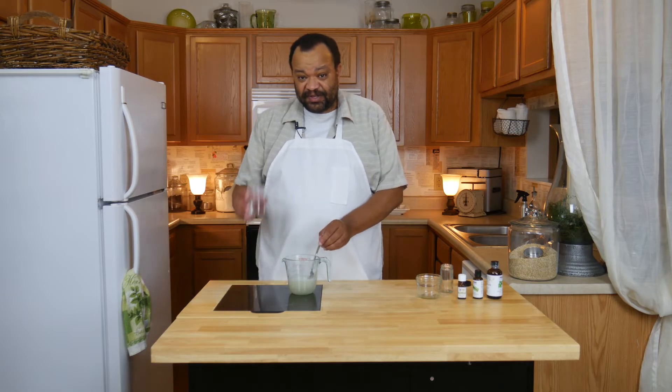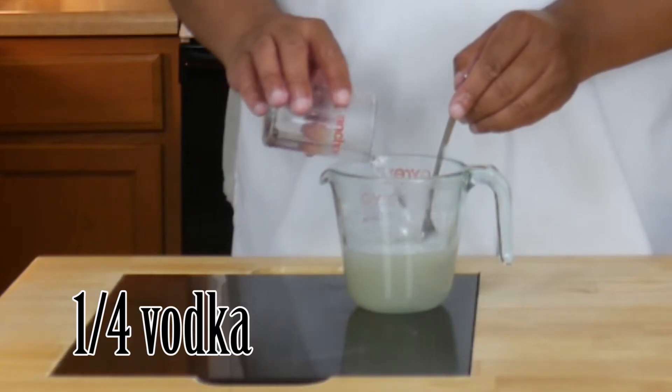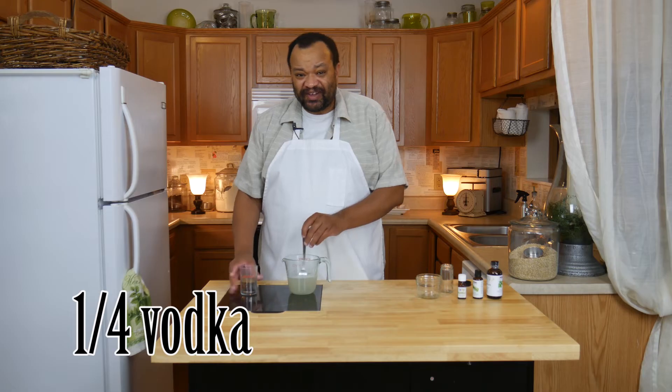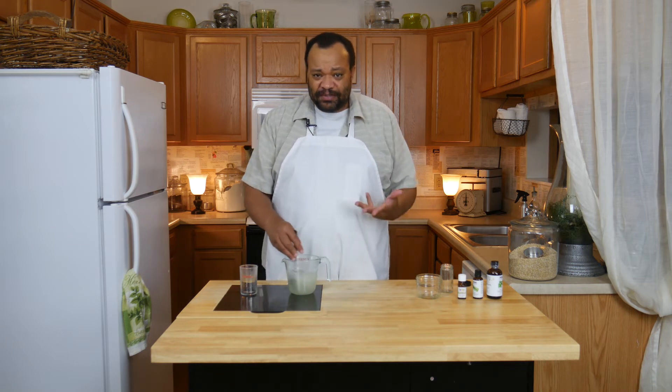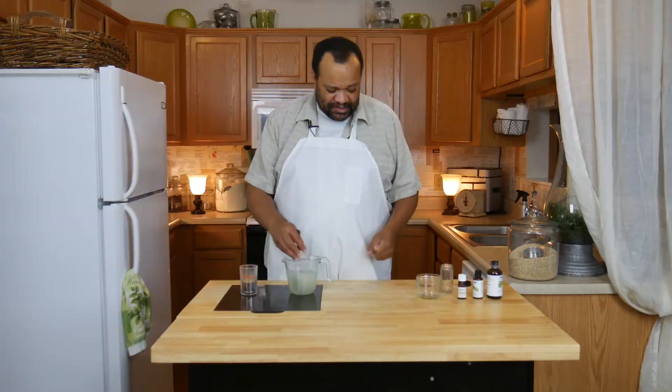Once that's completely dissolved, I'm going to add a quarter of a cup of vodka. What's the vodka for? It's to keep it from going bad — it helps keep it fresh and stay fresher.